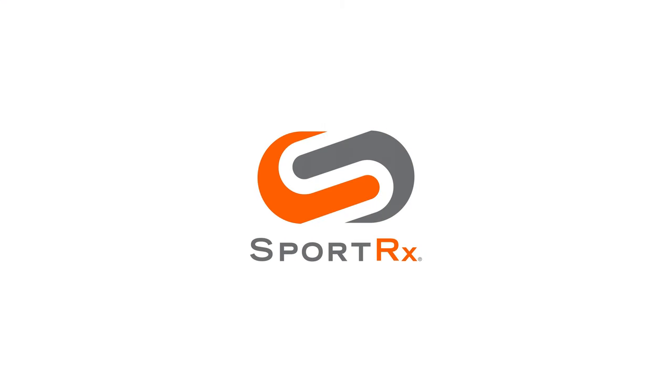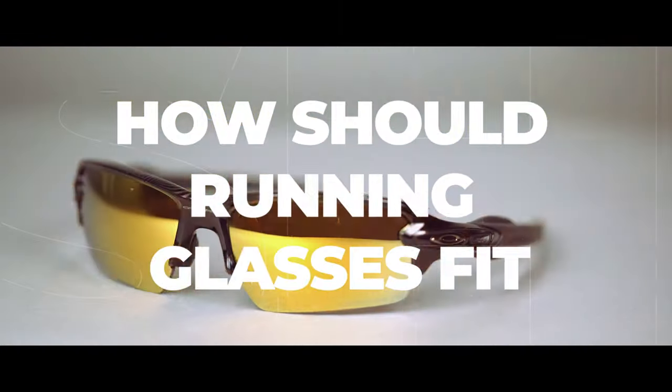You may be asking yourself: how should running sunglasses fit? You are in the right place. Welcome to My Glasses Tyler. Today we're going to be covering how to get a perfectly fitting pair of running sunglasses. We're going to break down each component of the frame and play a little Goldilocks, so you know what's too tight, too loose, and just right.